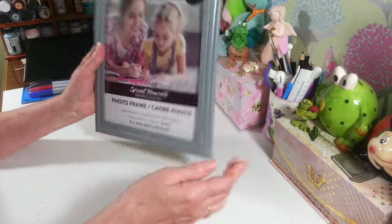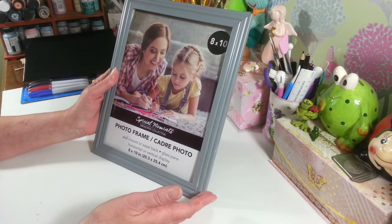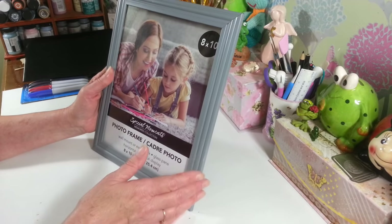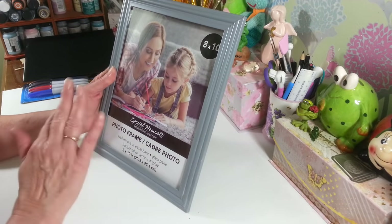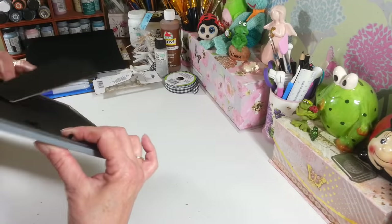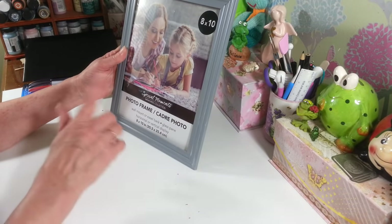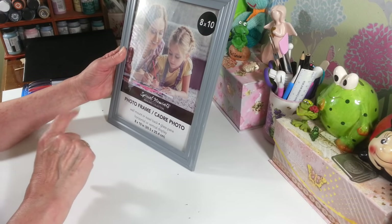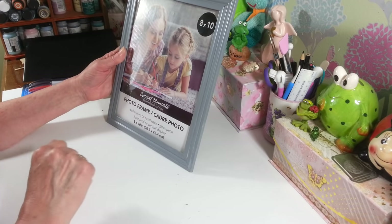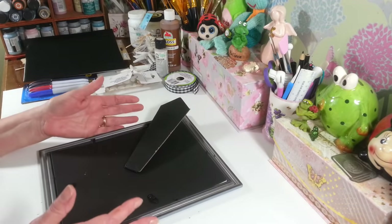I'm going to be using this 8x10 frame. You can get frames at the thrift store or somewhere like that — I picked this one up at Dollar Tree yesterday. This is an 8x10 but you can use any size; you can make it smaller or bigger. It's a great little thing you can set up by your desk. We're going to use dry erase markers so you can jot things down and erase them.